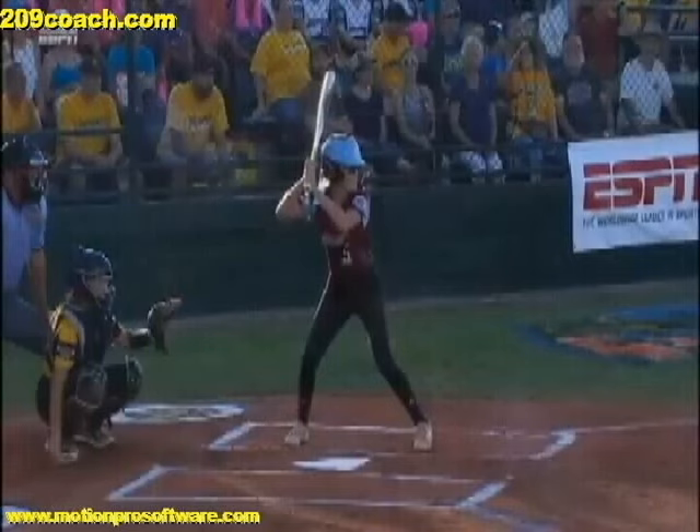Right here we see with this particular player, she has a really nice setup. You can see that her top hand is facing somewhere in the direction of the pitcher. This is beautiful. What this does is it gives you a vertical bat, and this is what you want - a very nice, relaxed setup. You can see here she has a lot of flexion in her arms. Just a very nice setup right here. Always start with a nice setup.